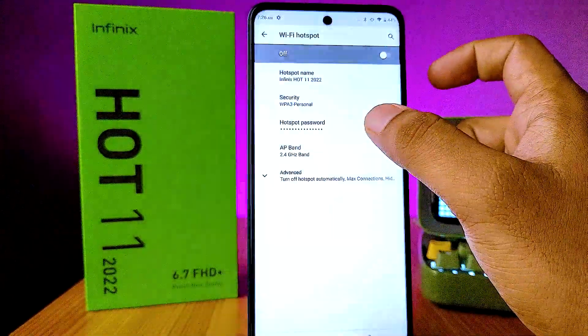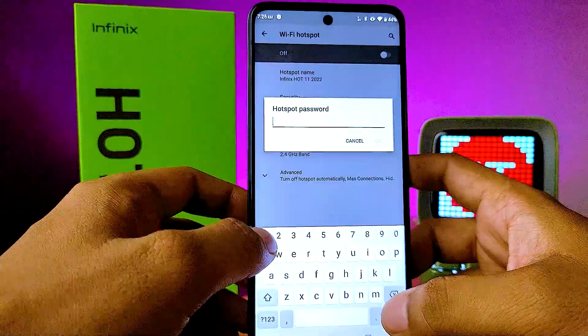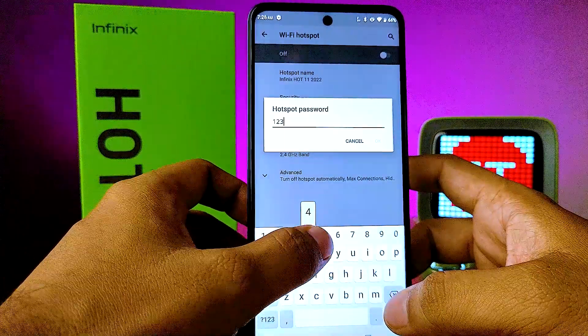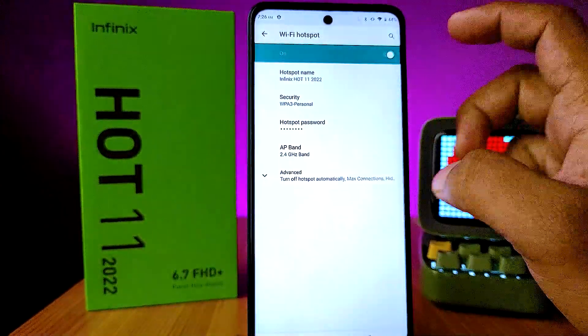You can change the hotspot name and also change the hotspot password. I will change the hotspot password to 12345678. Now enable the Wi-Fi hotspot.